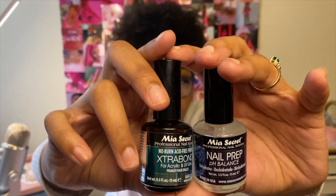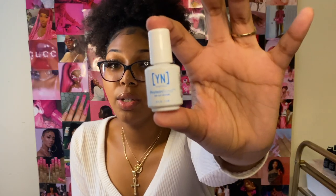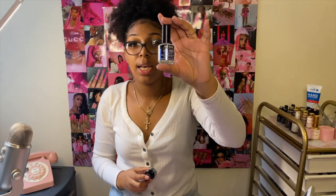Next, you definitely need a good nail prep. There are two meanings of the word 'prep' — the action of prepping nails and the actual products. You're going to need a good dehydrator, a good primer, and maybe a protein bond or swipe. The dehydrator dehydrates the nail so products adhere better. Primer works just like makeup primer — you apply it so your nails last longer.